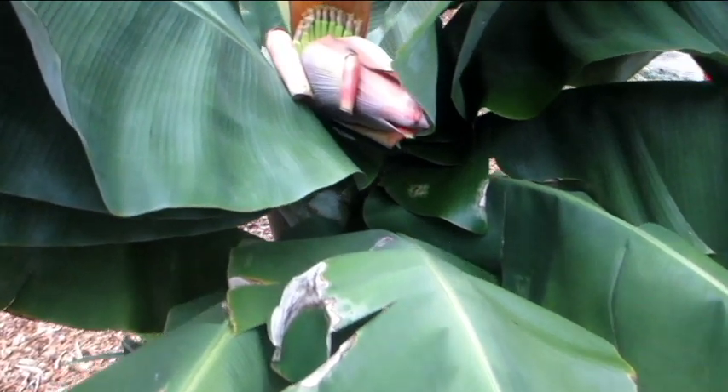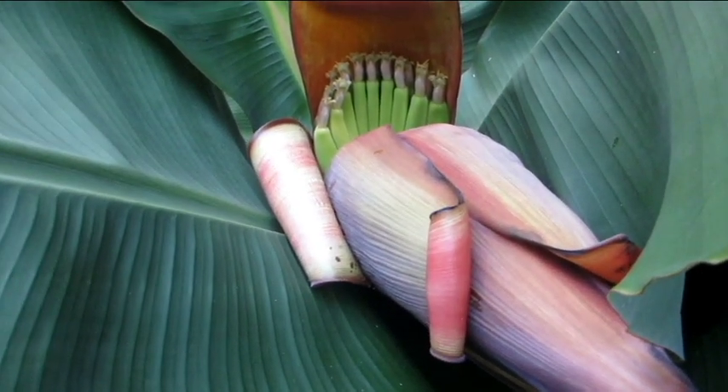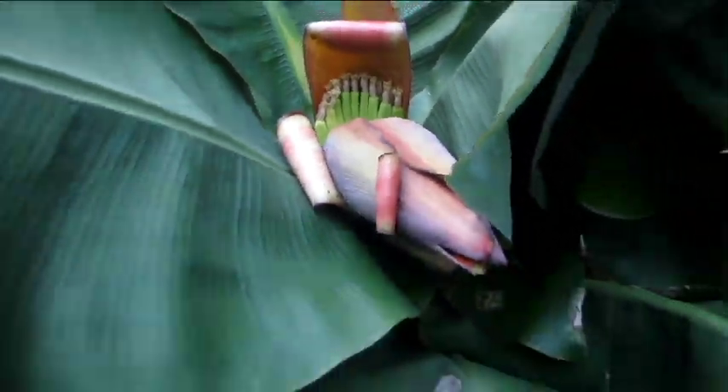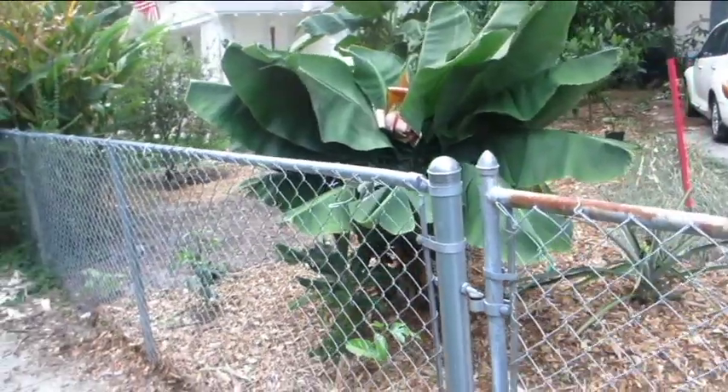This is several months later — this is the same corm and it's now blooming again. Back up so you can see its size relative to the four-foot fence.